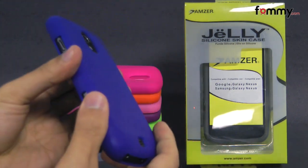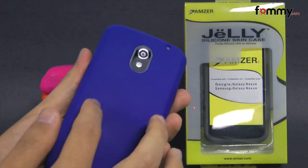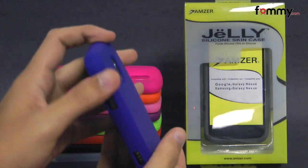This one right here is the blue version and the case itself fits tightly all around your device, covering up the entire back, sides and corners.